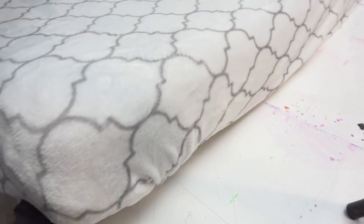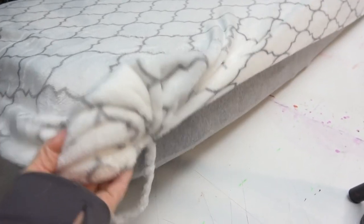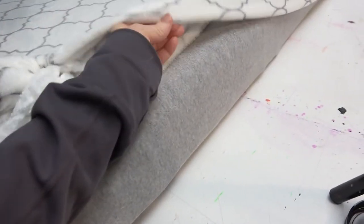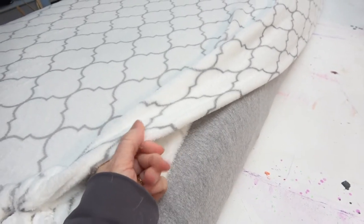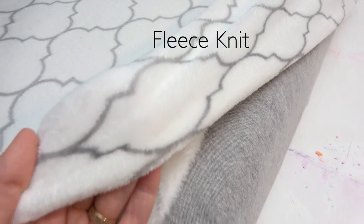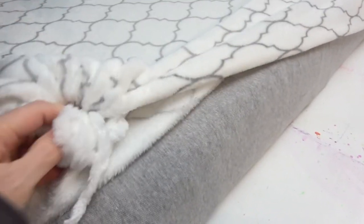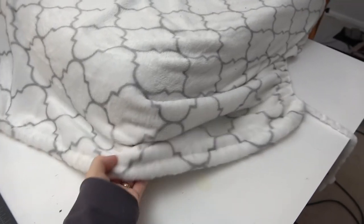I cut it down the middle, and on this side I don't have any elastic — I just cut it. You can do this with this type of fuzzy fabric. I love that. This right here, I got this corner untied.